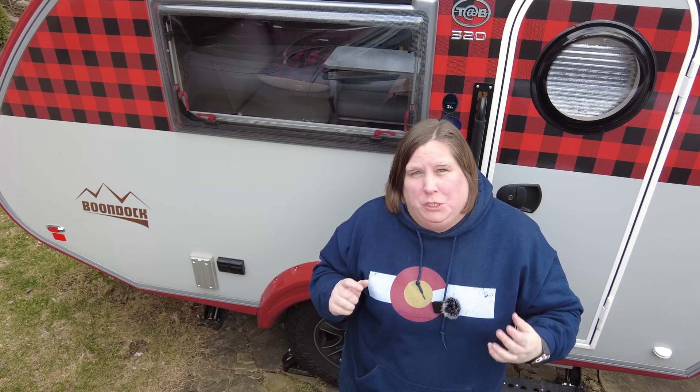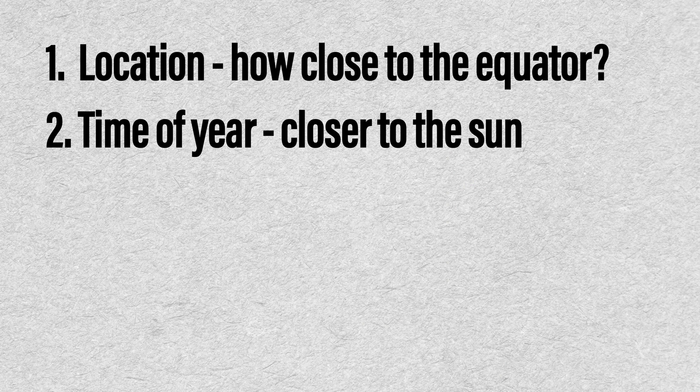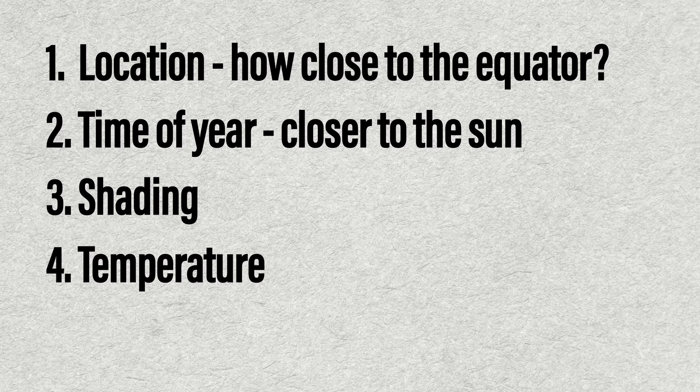There are a few things that can have an impact on how much output you get from your solar setup. Location — meaning how high in latitude you are. The time of year — meaning how close we are to the Sun; summer is obviously going to get you a better output. Also, shading will limit how much sun directly reaches your panel. And the last thing people don't think about is temperature. It's surprising, but cooler temperatures are actually better for solar than hot temperatures.